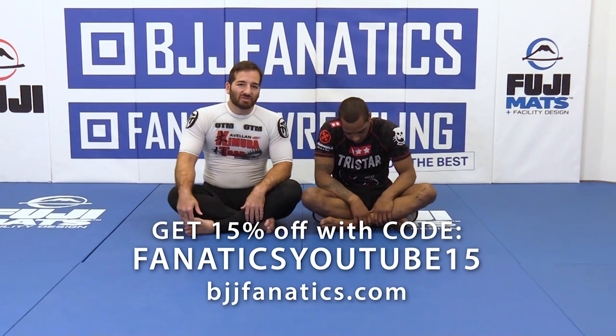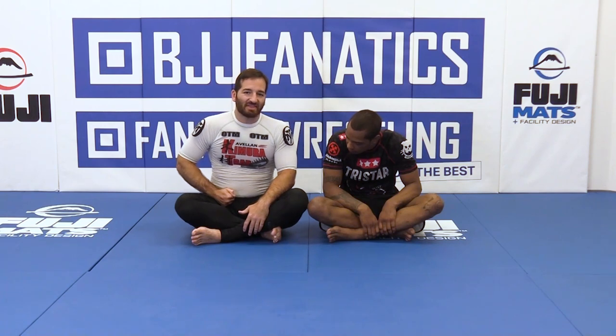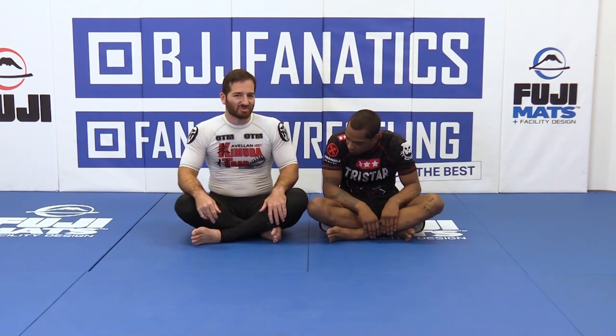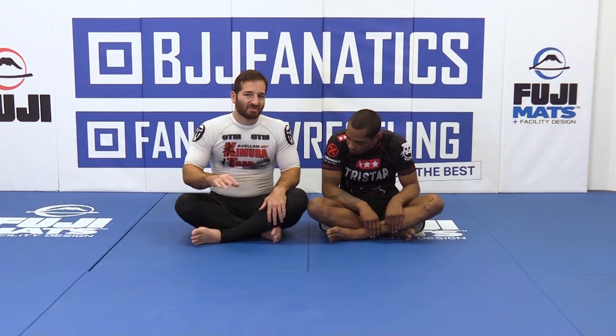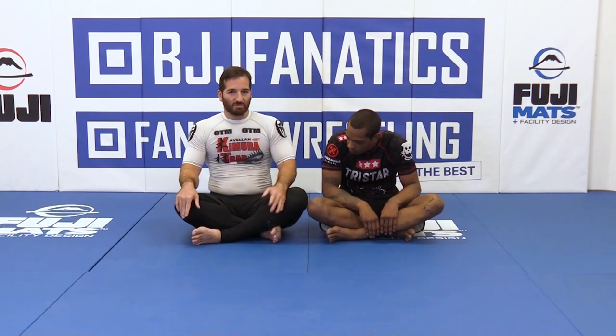Now we're going to live in an ideal world. Sometimes I go for this Kimura from half guard and they're still able to get their hand inside the hips. So once they have that defense from half guard it's a little tricky to break it out, so we have to start resorting to sweeps. The first sweep is very easy — it's just a hip bump sweep.